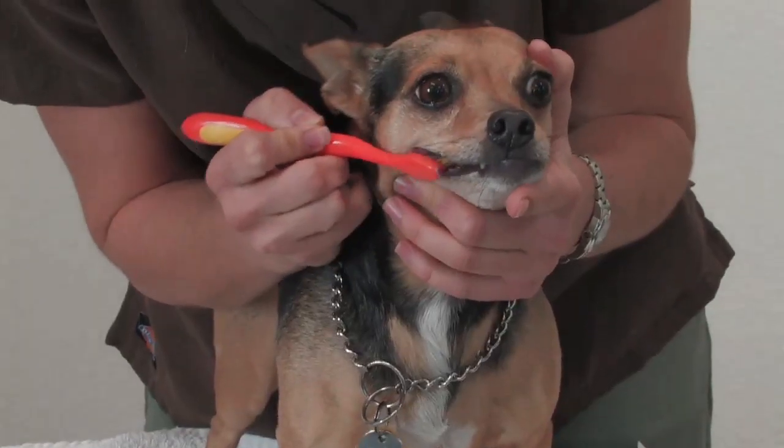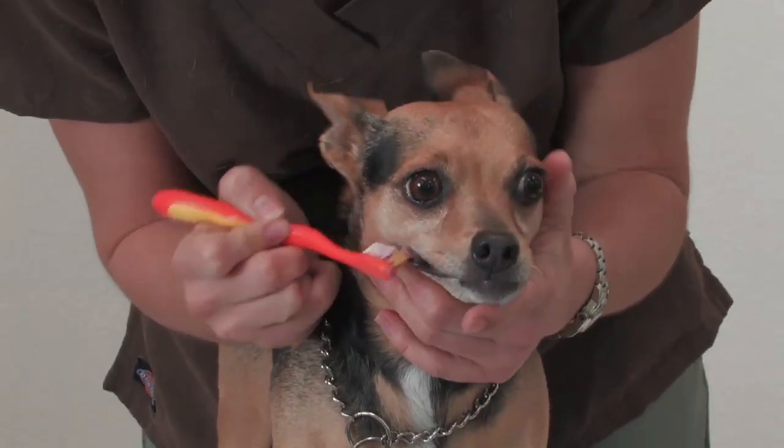How often you scale your pet's teeth really depends on how quickly calculus builds up on them. Brushing should be done as much as three times a week. I'm Lowell Niles, and this is Random FYI.